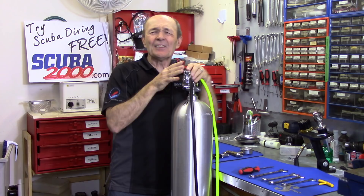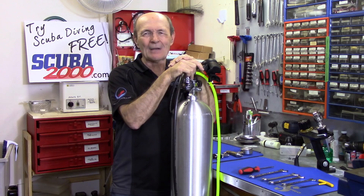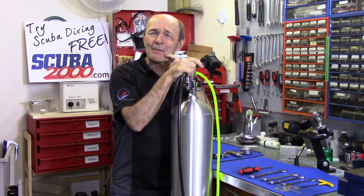Hey divers, Alec Pierce Scuba here. I'm back again with another tech tip — this one is a result of questions and comments from you subscribers. I love it, keep those questions and comments coming!